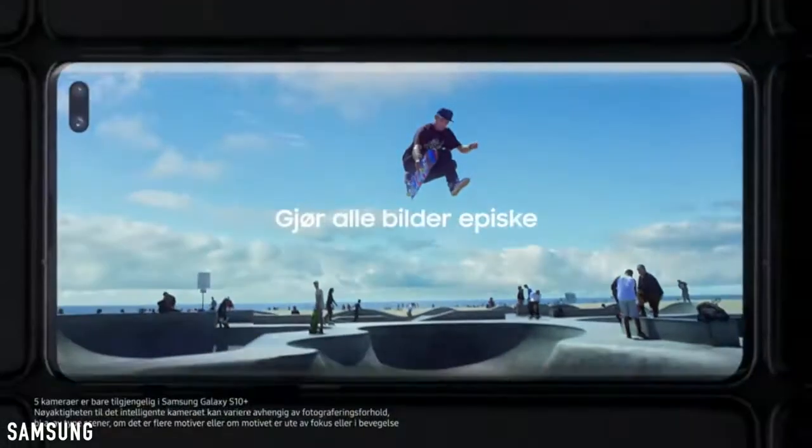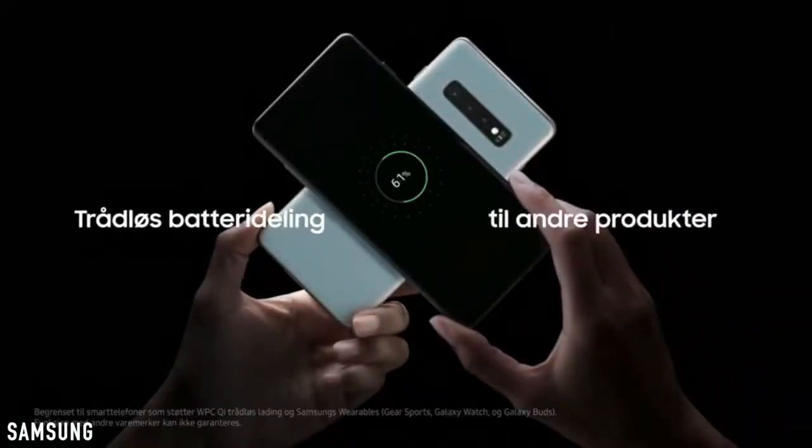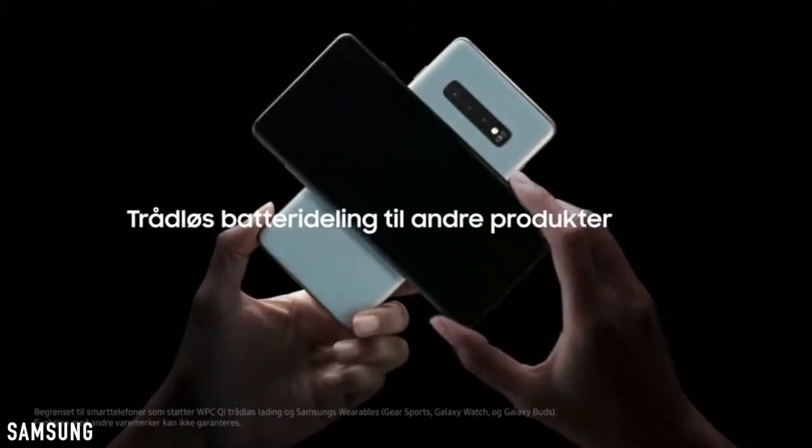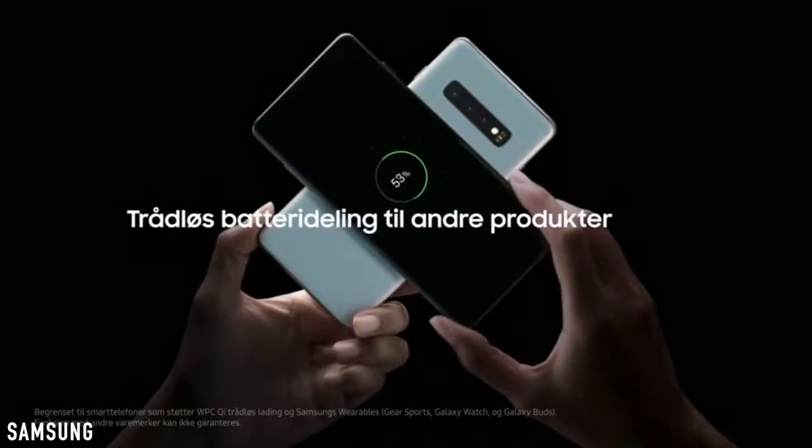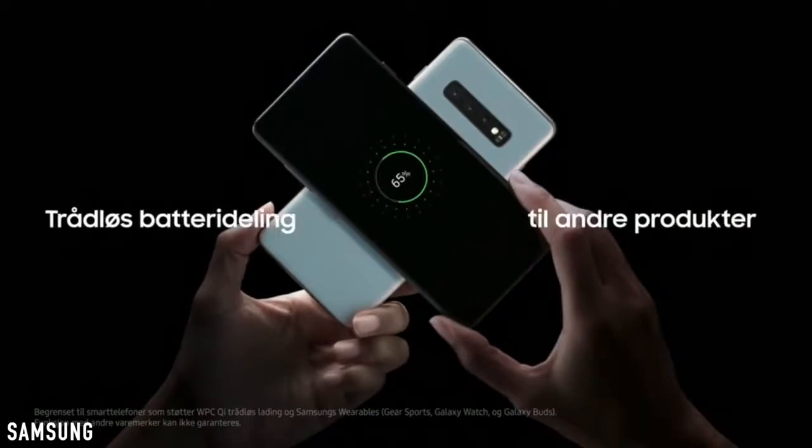Then we have the charging upgrades. The Galaxy S10 family not only supports reverse wireless charging, but also comes with faster fast charging compared to the previous models.